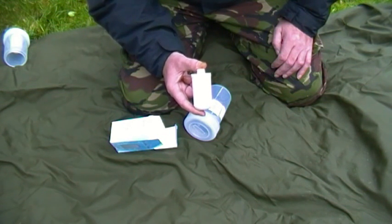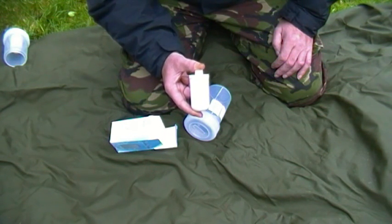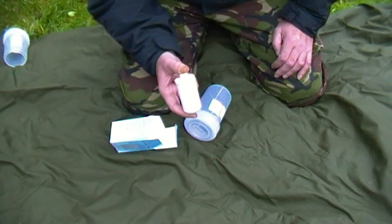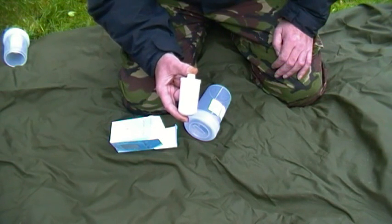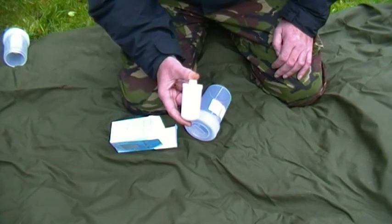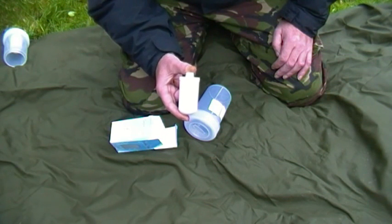The insert is rated at two thousand liters. That gives you over five liters per day for a year for one person, or at least three months for a family of four. If you make one of these for every person in your family group, you'll be able to have a gallon of water per person per day for a year.